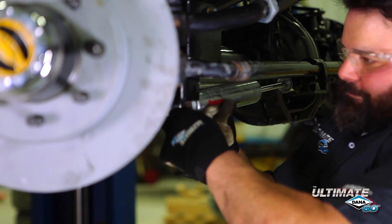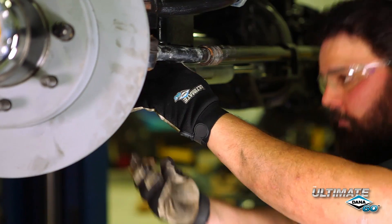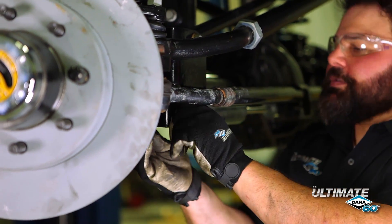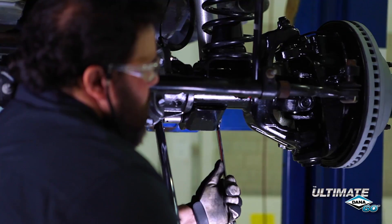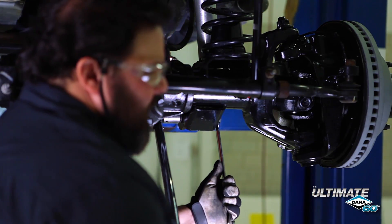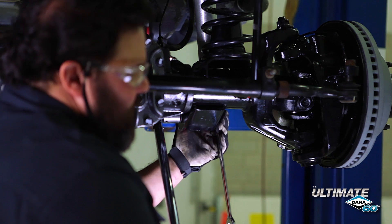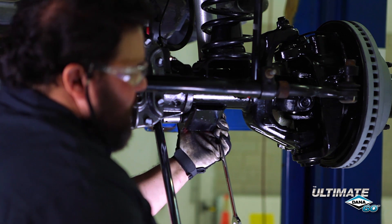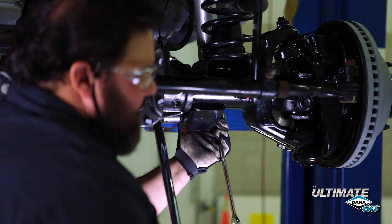Here we're installing the steering stabilizer. Keep in mind that the original flag nut will still work on the back — we'll torque this bolt down when we torque everything else. Once you have the tires on and the weight of the vehicle on the suspension, make sure you torque all of the suspension points, steering arms, and drive shaft bolts to the factory specifications.